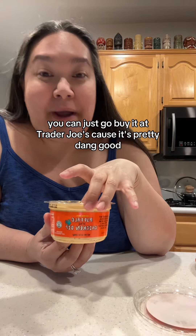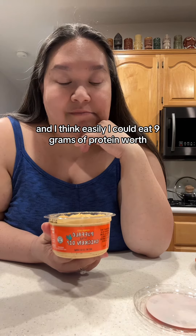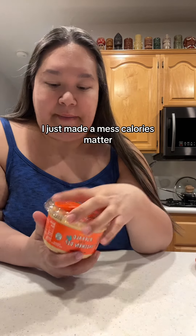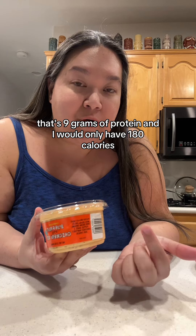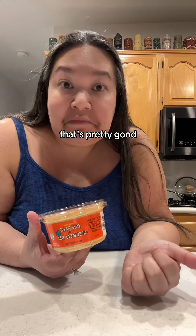If not, you can just go buy it at Trader Joe's cause it's pretty dang good. I think easily I could eat nine to ten grams of protein worth in a sitting without going crazy on the calories. The calories matter — 60 calories per serving. So if I ate three servings worth, that's nine grams of protein and I would only have 180 calories. That's pretty good. I think it's a win.